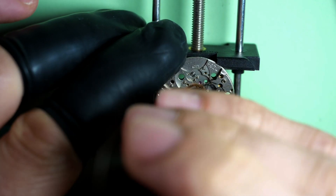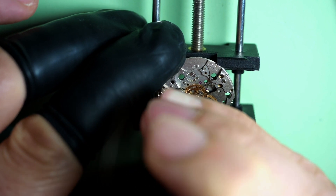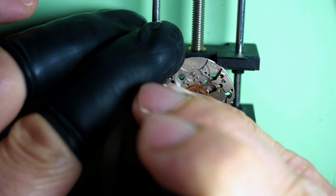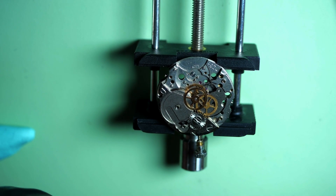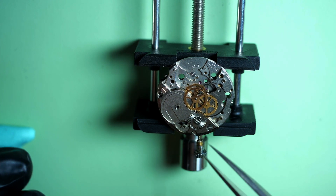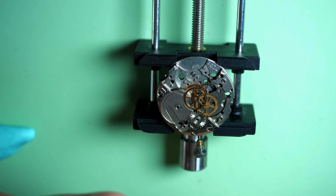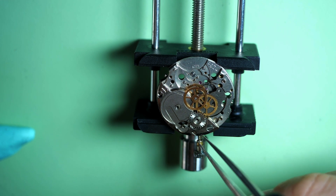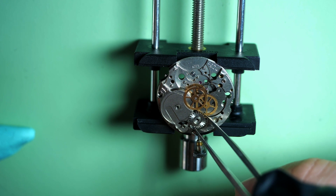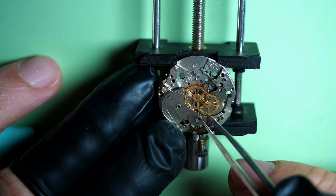Now we are going to remove the crown wheel. We need to unscrew it the opposite way, because this is a reverse-threaded screw. You can see the three lines on top of the screw head — that means it's reverse threaded. It's a nice warning sign for the watchmaker. Everything looks good.